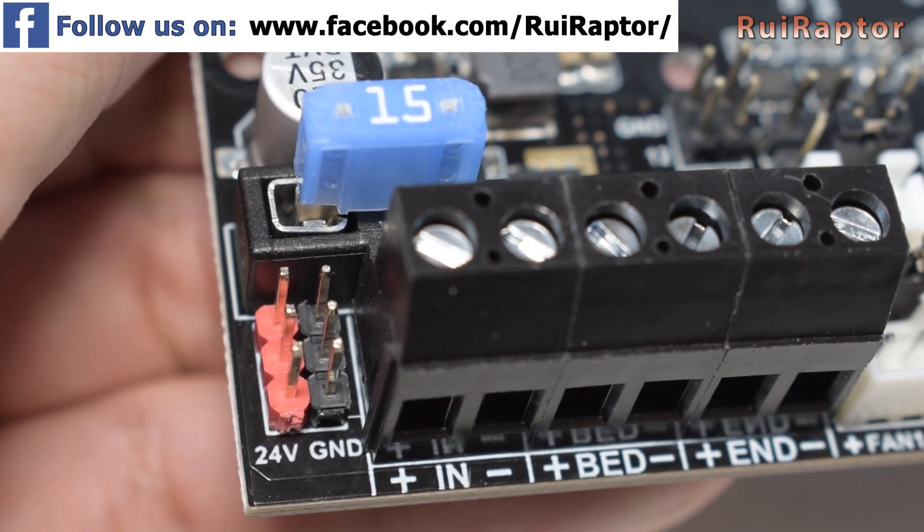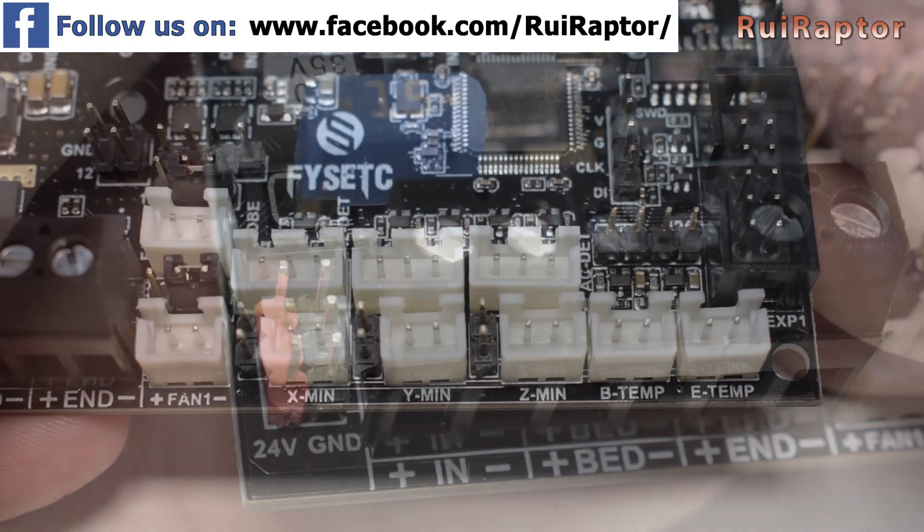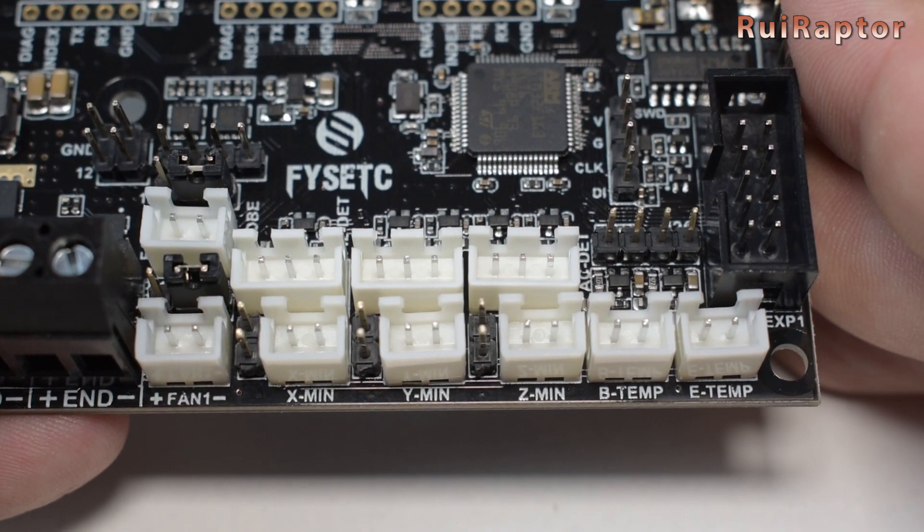It's preloaded with Marlin 2.0 firmware and they didn't forget to enable the thermal protection feature.